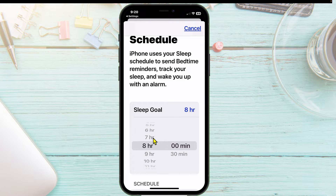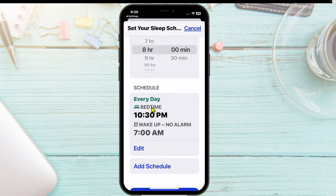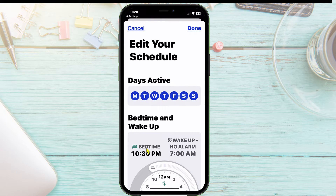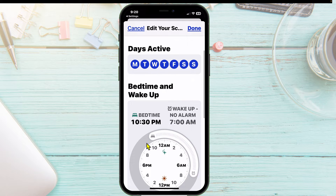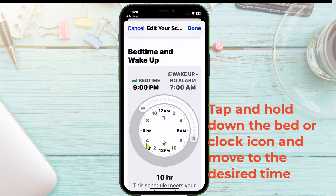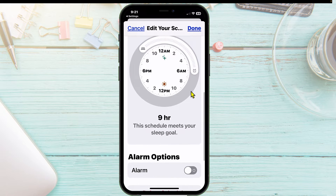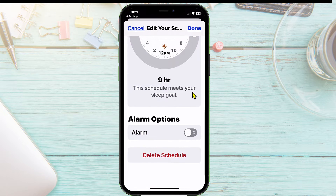We're going to set it to eight hours, then scroll up. Now we tell it every day what time our bedtime is — tap on Edit. I'm going to say the days active, which would be all of them. You can set this up Monday through Friday only if you'd like — it's entirely up to you. I'll do 9 PM bedtime, and since I'm an early riser, 6 AM as my wake time. That gives me 9 PM until 6 AM, and it says this schedule meets your sleep goal.